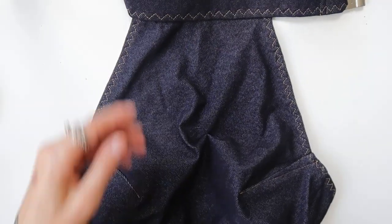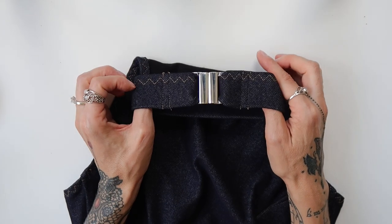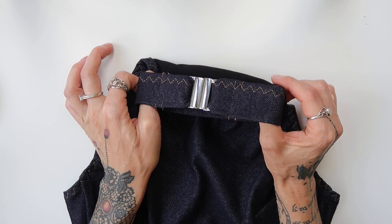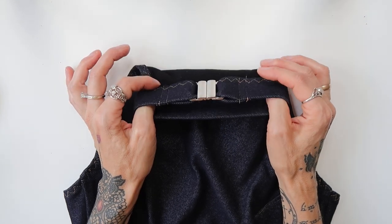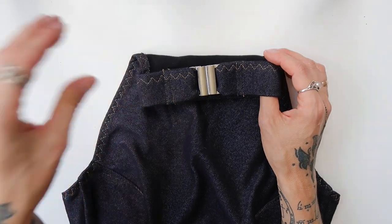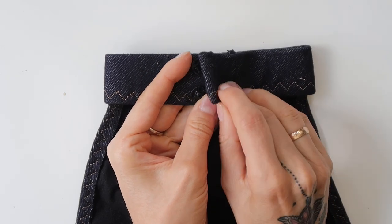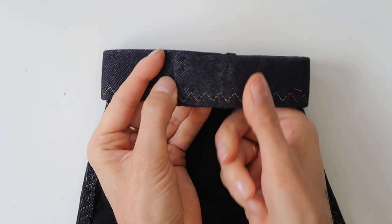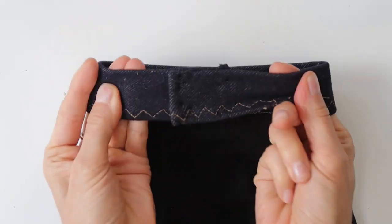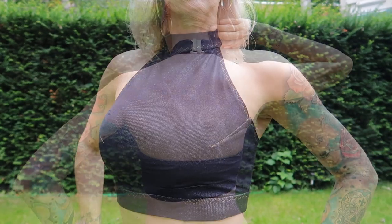For the neck band, I used a silver clip to close it. But later when I tried it on the pole and did a few tricks, I could feel it almost opening, so I took it off. Instead of the clip, I decided to use four sew-on snaps to close the neck band, and it is so much more comfortable and way more secure. And then my high neck top was done.